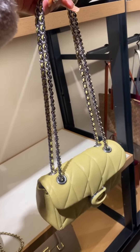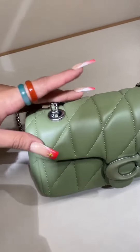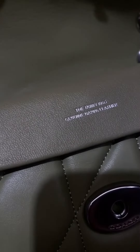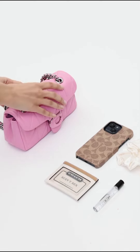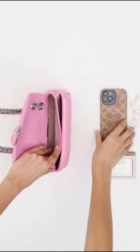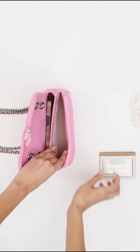The Coach Tabby Shoulder Bag 20 with Quilting is a modern take on an archival 1970s Coach design. It is crafted of quilted plush ultra-soft nappa leather and features a long leather chain strap that can be worn crossbody or doubled up for a shorter, dressier look. Here are some of the key features of the Coach Tabby Shoulder Bag 20 with Quilting.